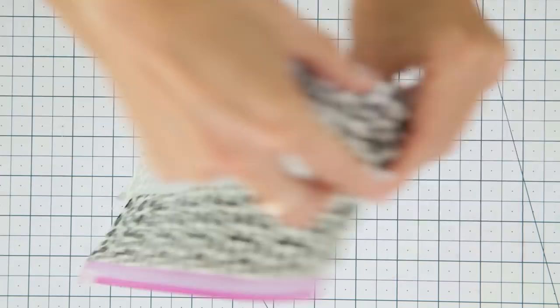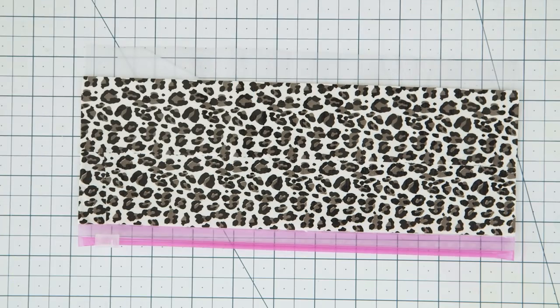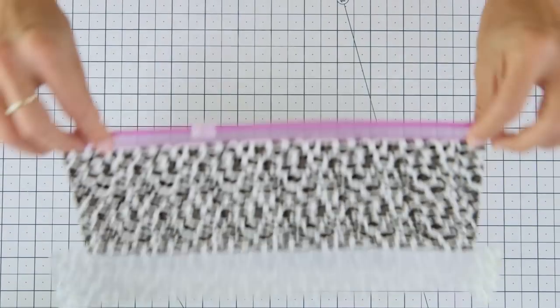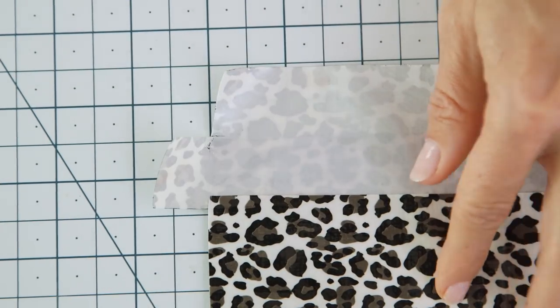Add another row using the same process. You'll be left with a small strip of the bag still exposed. Now add a final row of tape but just on the front, leaving about an inch overhanging on each side. Flip the bag over, cut a square out of each corner and you'll be left with two tabs.